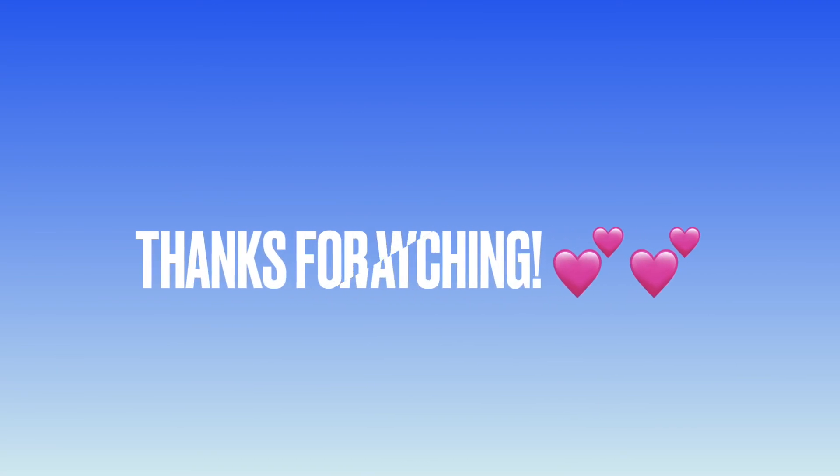Hey y'all, this is Editing Jamie. This video is way too long so I'm splitting it up. Come back soon for the next part. Bye!